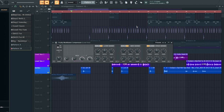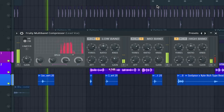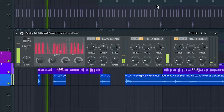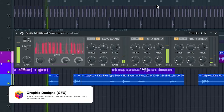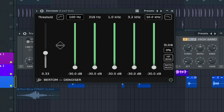Next up we're gonna use the Fruity Multiband Compressor. What we're doing with this is shaping the vocals so that the tonality of it meshes well within the overall mix of the beat.